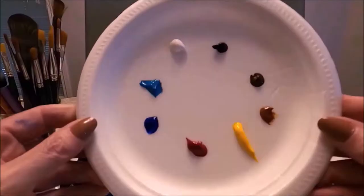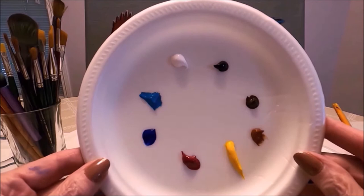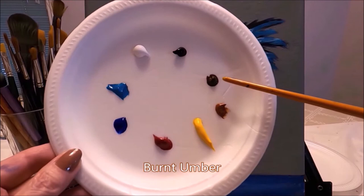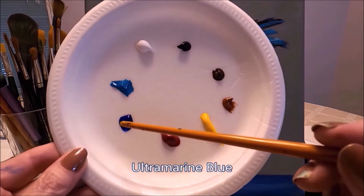I'm using the Liquitex Basics acrylic paint. I'm going to attach a link up here on the screen for the review and swatches I did. The colors I'm using are: titanium white, ivory black, burnt amber, burnt sienna, cadmium yellow medium, alizarin crimson, ultramarine blue, and turquoise blue.